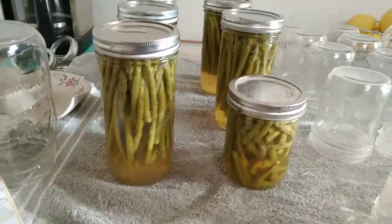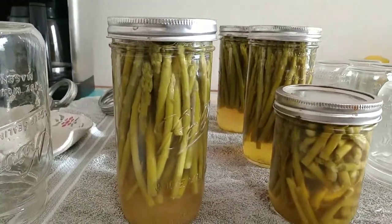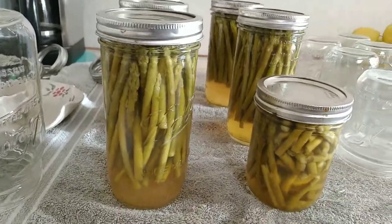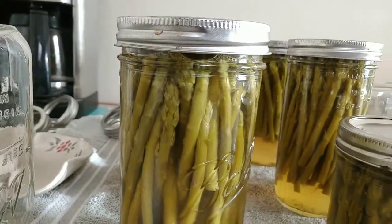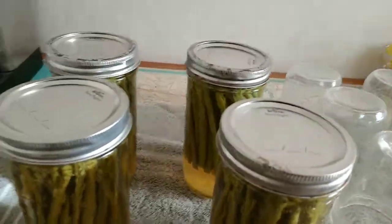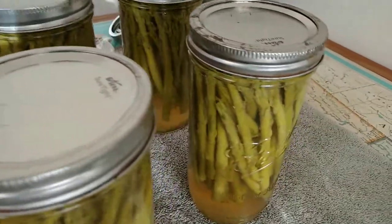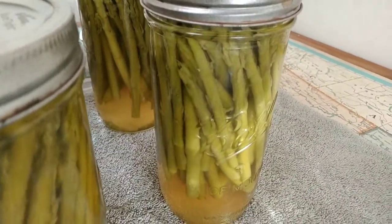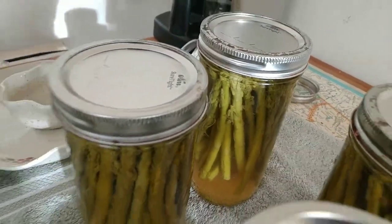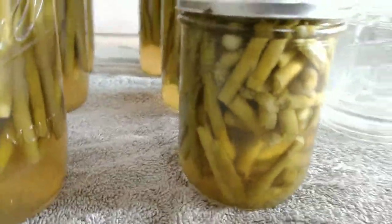Here is the last canning asparagus video and they all came out beautifully. They're floating but they will go down as they cool. You can see the bubbles coming up on them, and you hear the popping - that's a good sound. Look at how beautiful these look. They smell really good too.